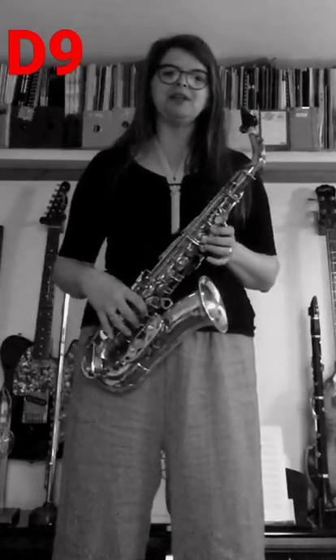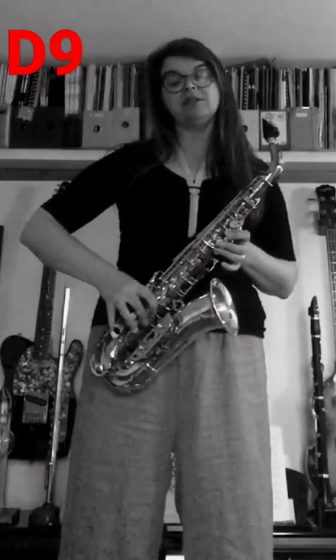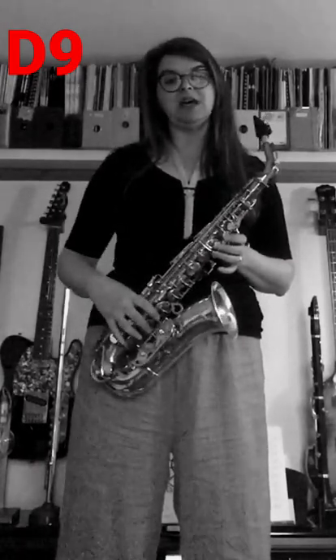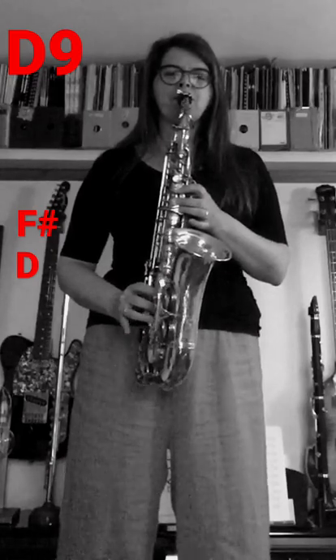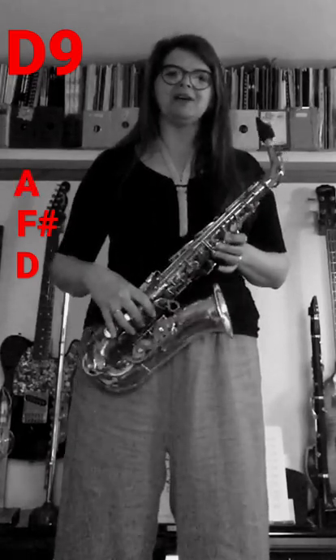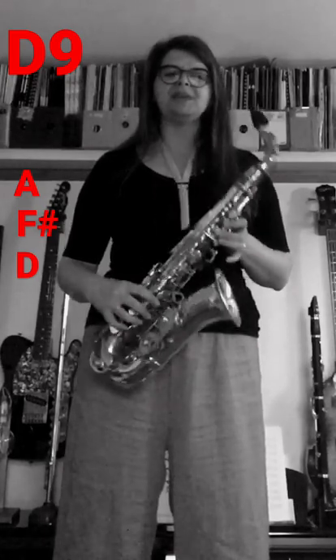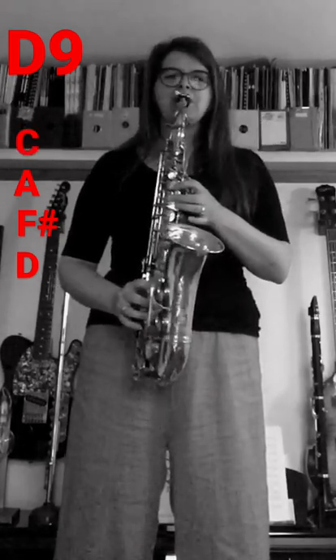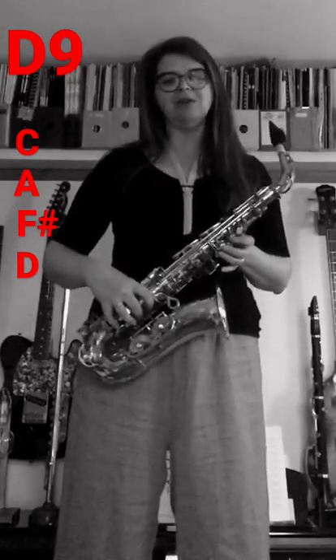The broken chord or arpeggio D9 is a D major arpeggio with a flat 7 instead of a major 7, and an E (the 9th) instead of the octave D at the top. Start with D, then the major third F#, then the perfect fifth A, then add the 7th which is C natural, and finally put E on the top.